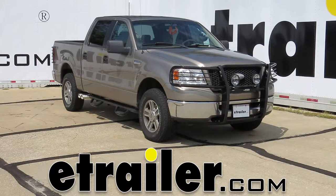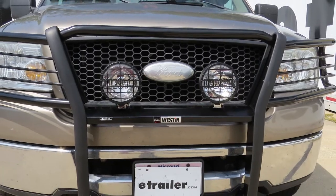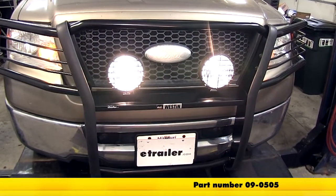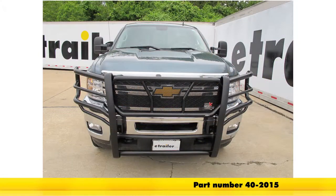Today on our 2006 Ford F-150, we'll be installing the Weston Off-Road Driving Lights, part number 09-0505. We're going to mount these on the Weston Sportsman grill guard that's already been installed on the truck.